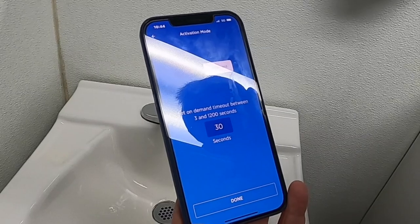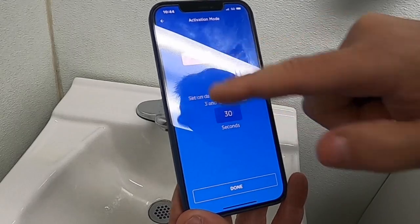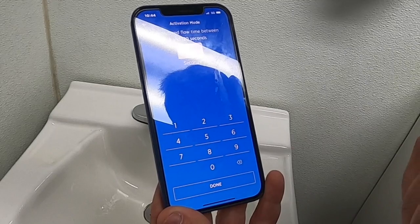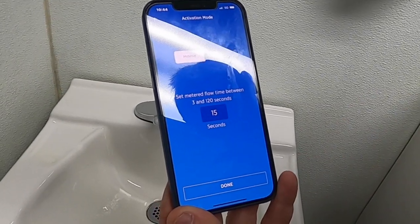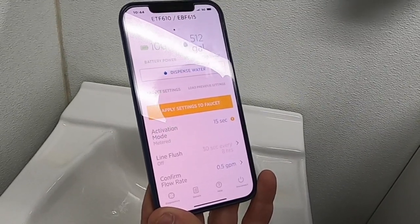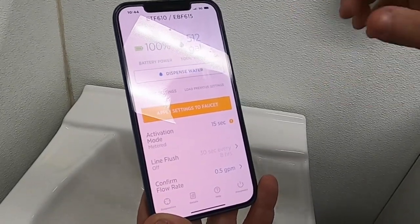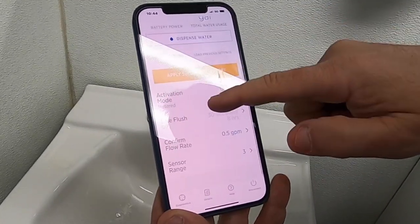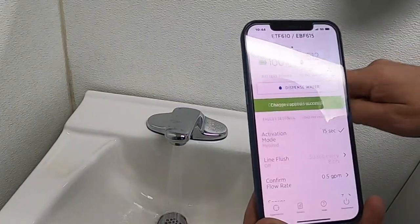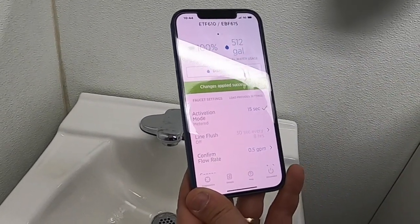It's currently on a 30-second activation. You can have it on-demand or metered. We're going to change this to metered with a 15-second metered runtime and press done. As you can see, it's highlighted in orange — it will not set the faucet until you confirm it by pressing 'apply settings.' It'll actually run twice to confirm that the change has been made.